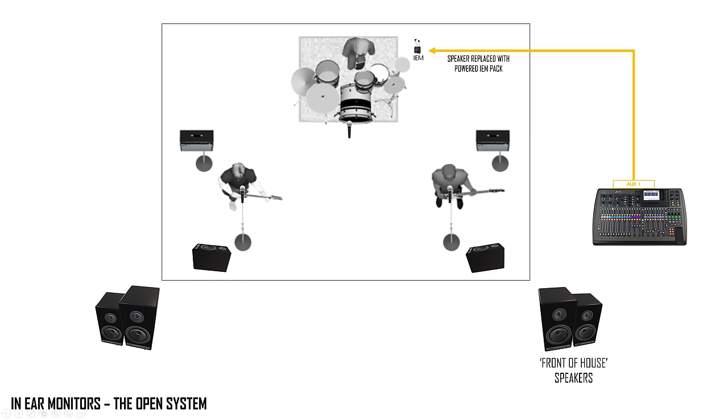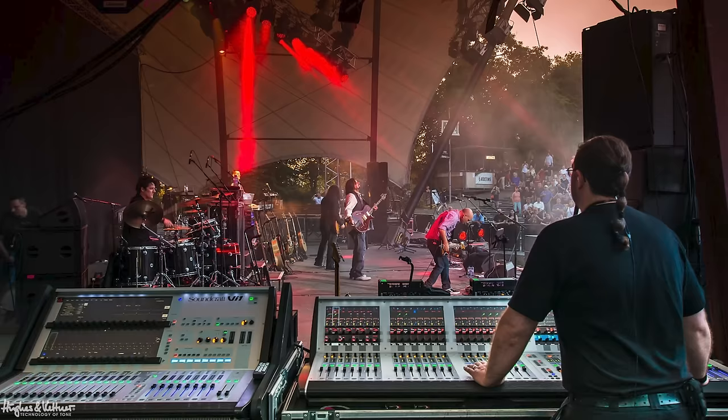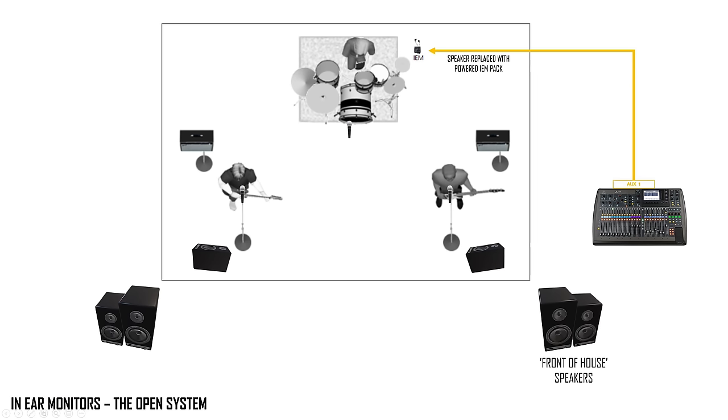When we move to in-ear monitoring, the first thing we encounter is what we call an open system. With an open system, it's 'open' in the sense that the sound engineer still has complete control and visibility over your mix. Even though you've got your own in-ear monitors, you still can't control anything other than the volume of what you're hearing. We're effectively replacing the speaker we normally have next to us with speakers we put in our ears.